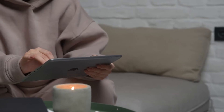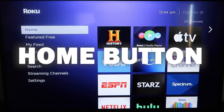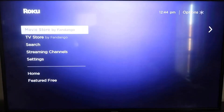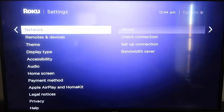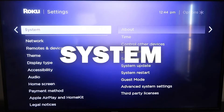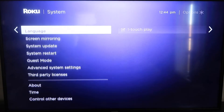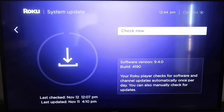First, grab your remote control and hit the home button. You want to make sure your Roku is fully up to date on its latest firmware. Go down to System, click over, then go to System Update and click OK, then check now — it'll make sure it's on the latest software update.